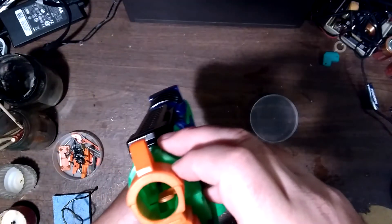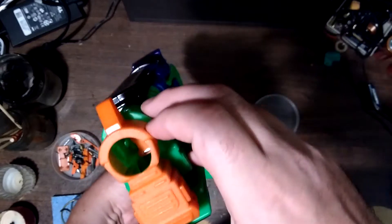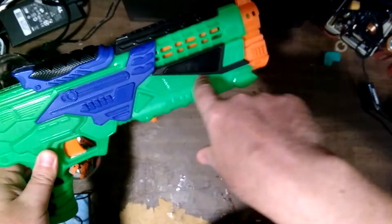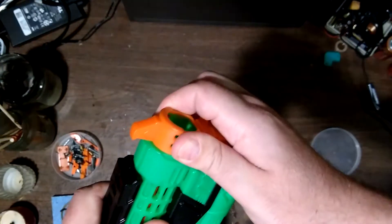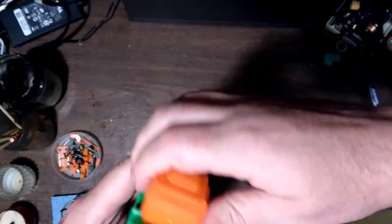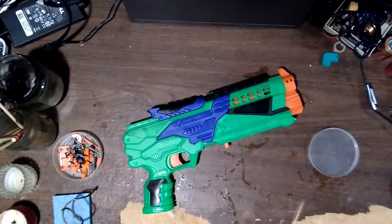I'm going to open it up and see what's what. The dart tooth flap is working correctly. Normally these mag-fed Buzz Bees have a bar that links the trigger to a spring action thing. I'm going to try to get in without cutting or removing this single orange solvent-welded piece — remove enough screws to pry it open only at the back, and hopefully things won't go springing everywhere.